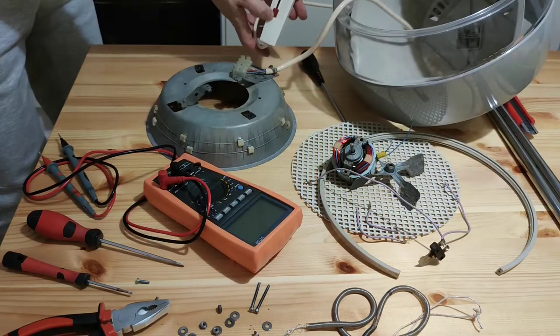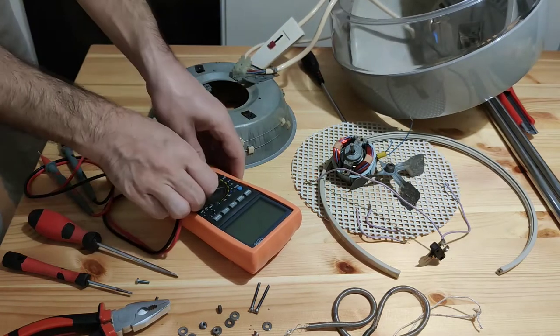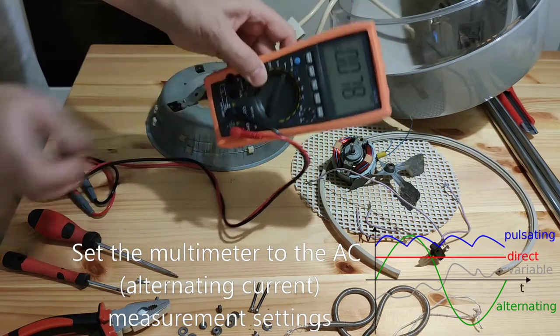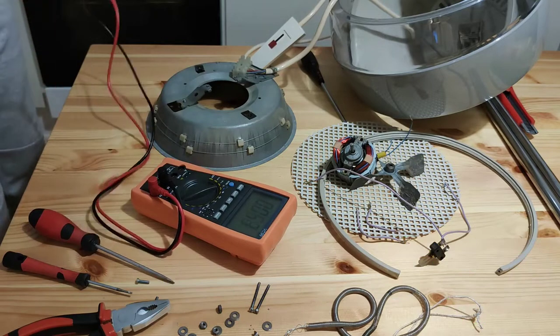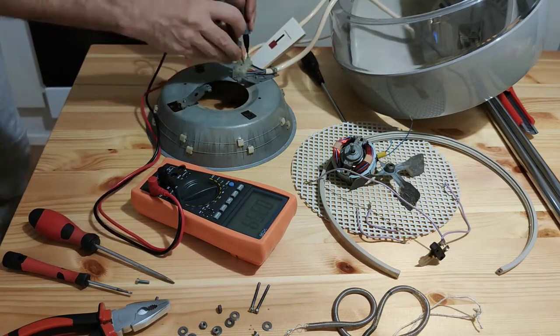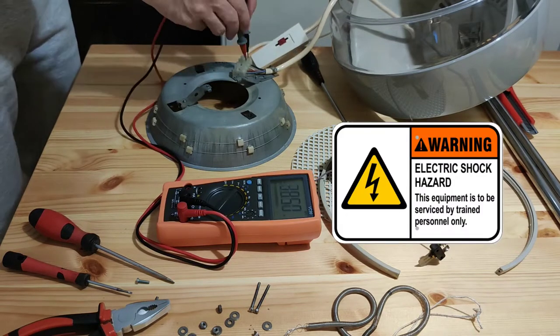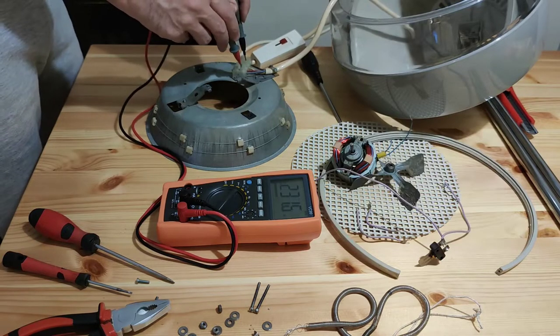I had a plan to use the old cable and switch that originally came with the dryer, so I had to check in which switch position we have power on one of the four available wires. I'm someone who usually works with electricity at work, so I have to warn you not to play with electricity — it can be very dangerous if you don't know what you are doing.